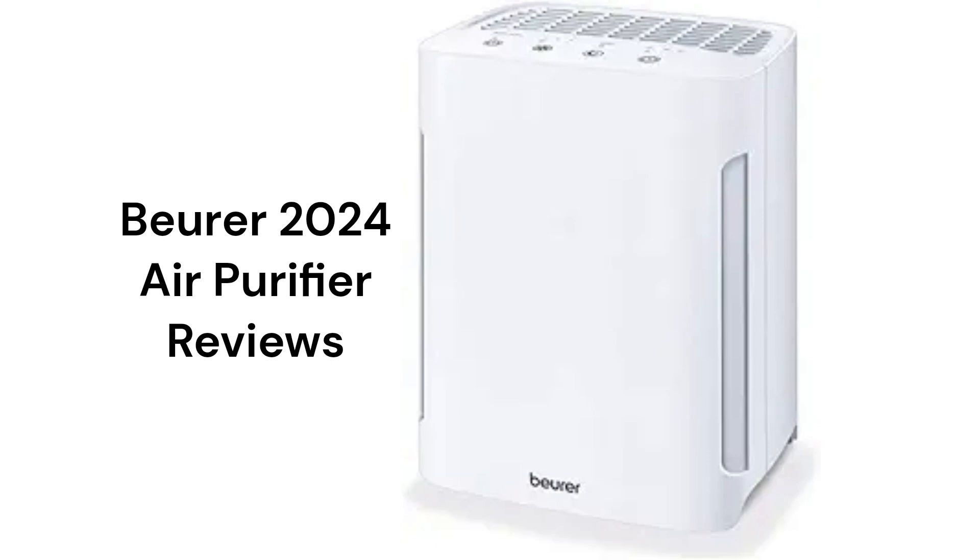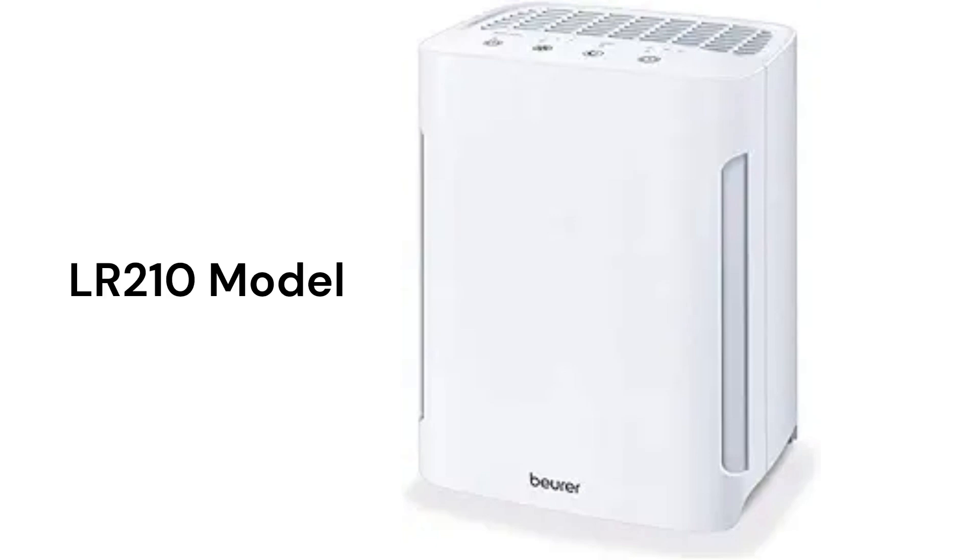This brand is made in China for sale on Amazon. The LR210 model is a basic three-stage air purifier with a 236 square feet coverage area, but it does not have an onboard air quality sensor to control the unit.